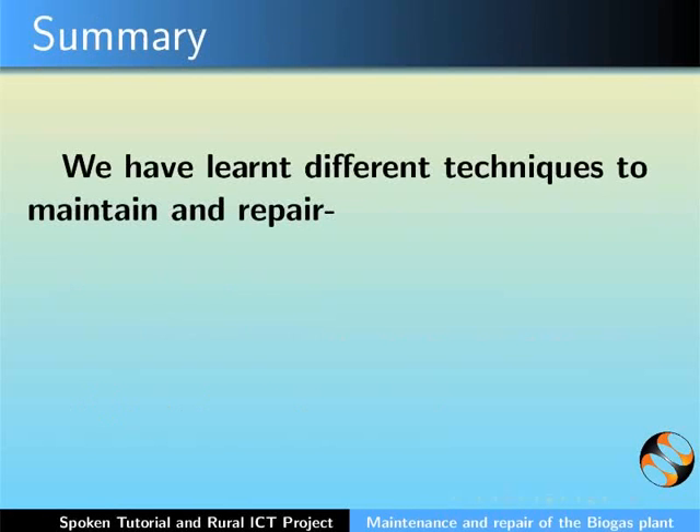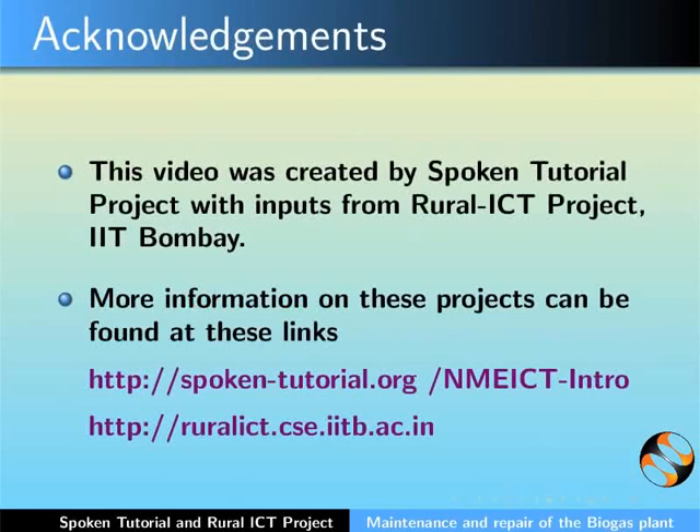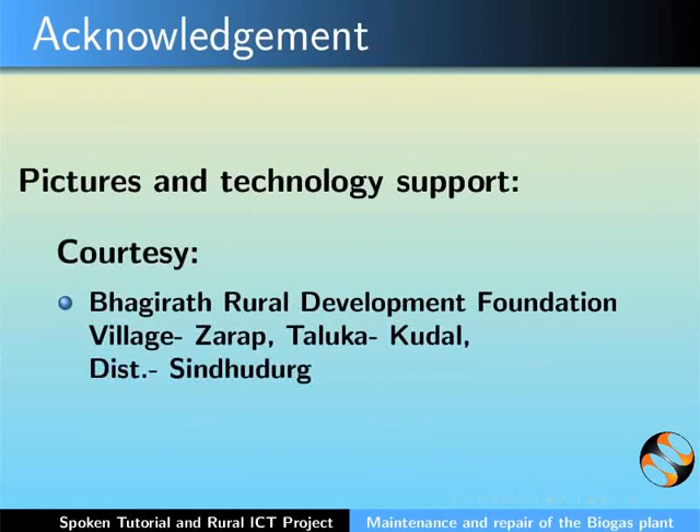In this tutorial, we learnt about different techniques to maintain and repair the biogas plant and the biogas burner. This video was created by the Spoken Tutorial Project with inputs from the Rural ICT Project, IIT Bombay. More information on these projects can be found at these links. This is Bella Toni along with the animation team of the Spoken Tutorial Project signing off. Thank you for joining.